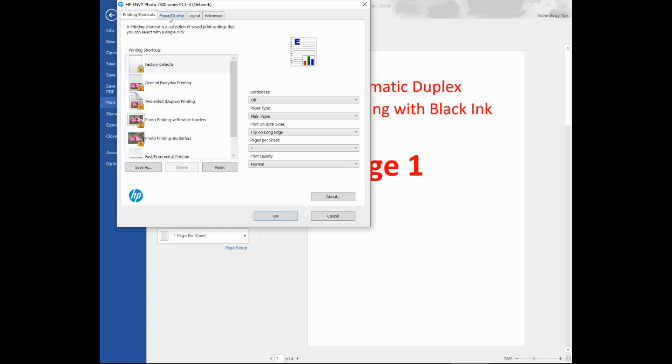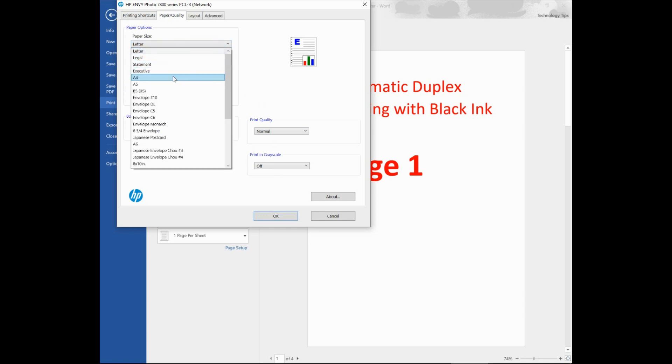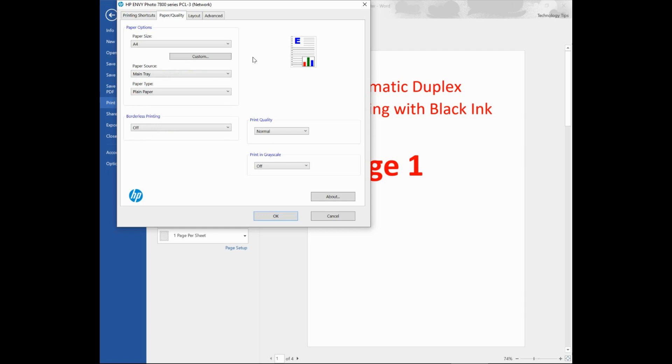Go to Paper and Quality. For the paper size, let's select A4 since that's the size of our document. Under Print in Grayscale, you need to select Black Ink Only. With that, your settings are set.